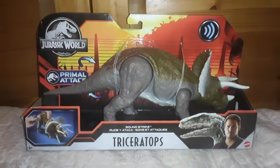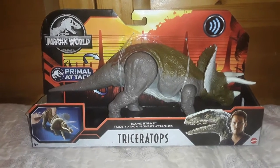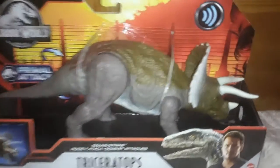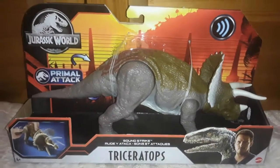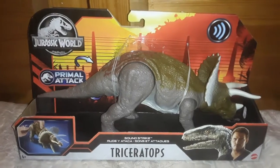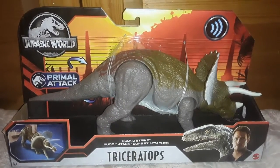What's up guys, I'm Rafael the YouTuber, welcome back to my channel. Today I'm filming a new review — I finally got the Jurassic World Primal Attack Soundstrike Triceratops. My dad bought this for me at Walmart. I appreciate him because I've been wanting this for a while, and he finally paid for it and I picked it up.